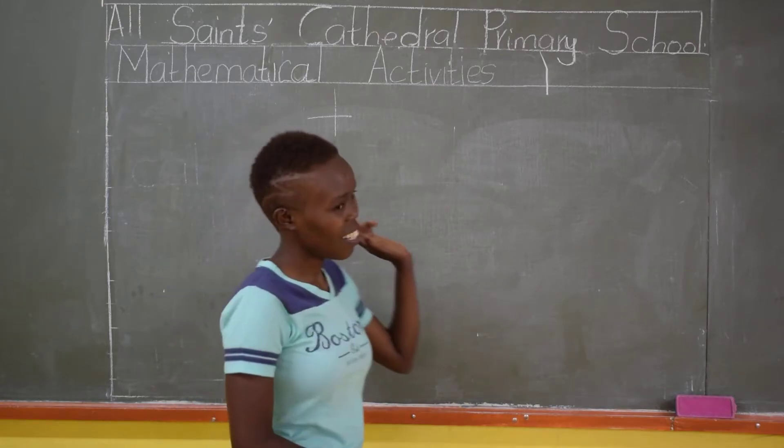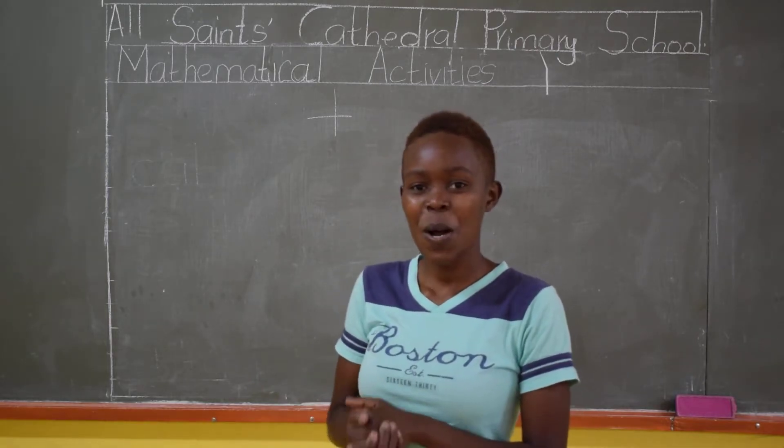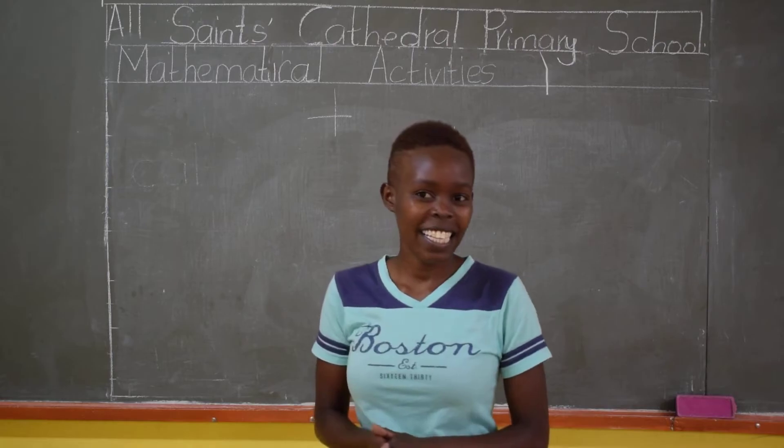So before we do our number work, I want you guys to sing a song. If you know the song, kindly join in. It goes like this.